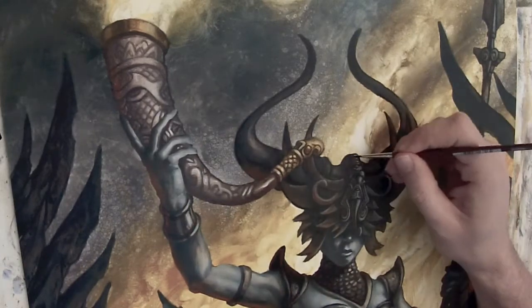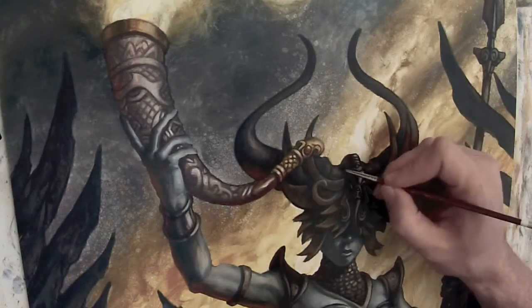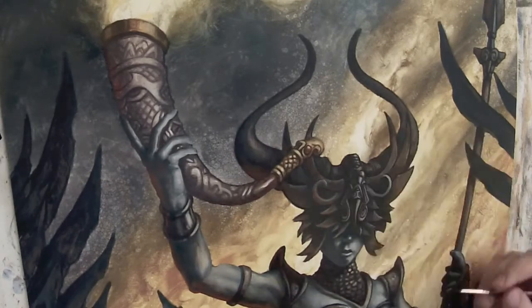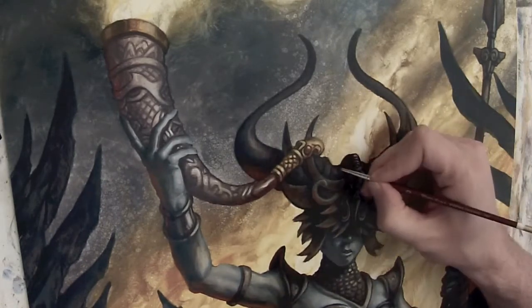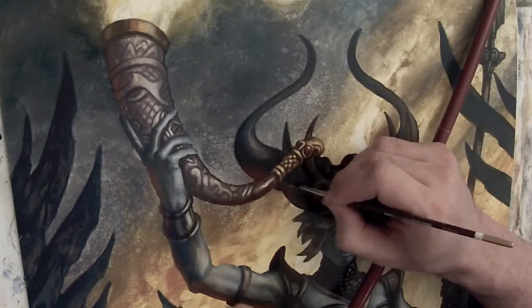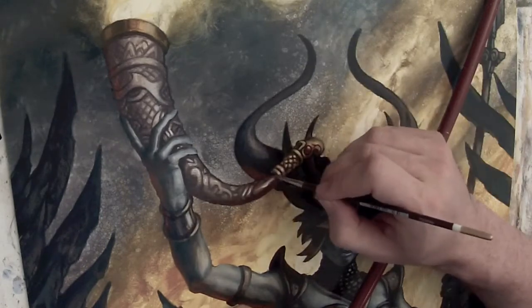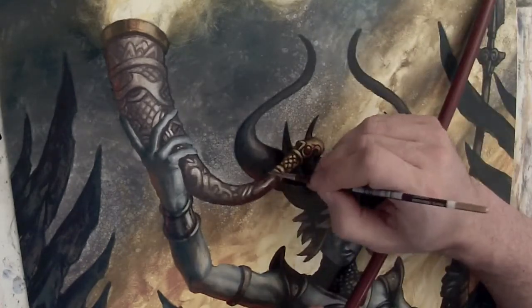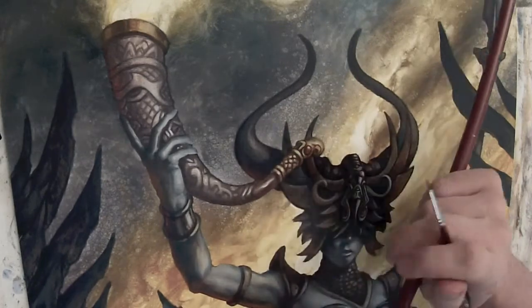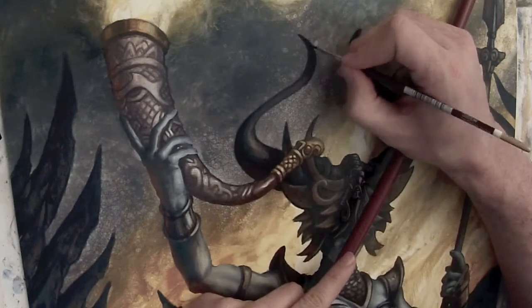At this point I'm using a zero brush or a zero-one fine point, and I'm detailing. I'm going in with the darks and establishing those things. I'm also focusing a lot on texture — it's very important to me that the texture look interesting. For the horns, those are going to look like horns, but I want her mask and armor to look rusted.